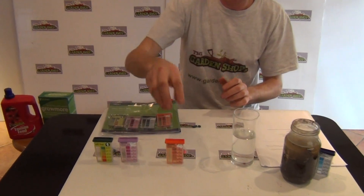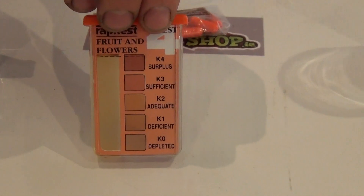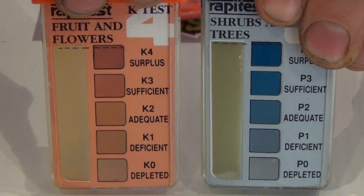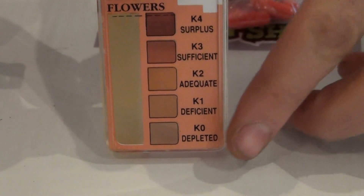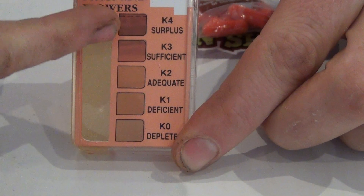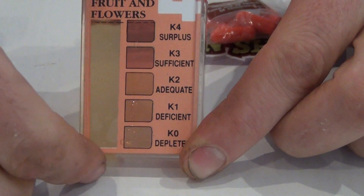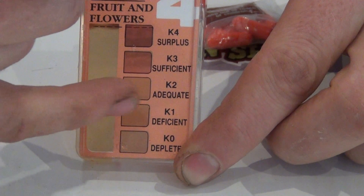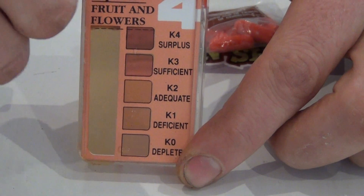To show you a test already done — which I had done previously about half an hour ago — this is a test for potassium. The potassium test has already settled out and you can see the colour coding and the indication. You can see the colour of your soil on one side, and on the opposite side is the indicator telling you what condition your soil is in regarding potassium. The result I can see is that I'm K2 deficient in potassium — that's the reading coming back from the soil sample.